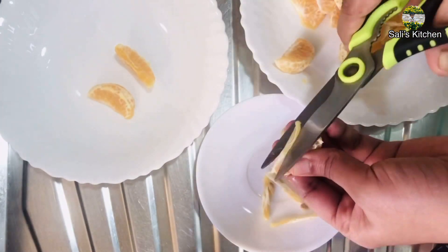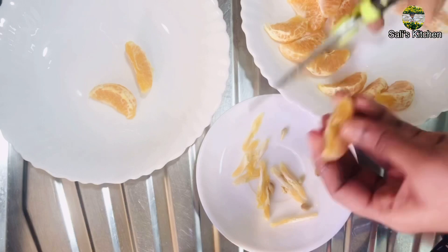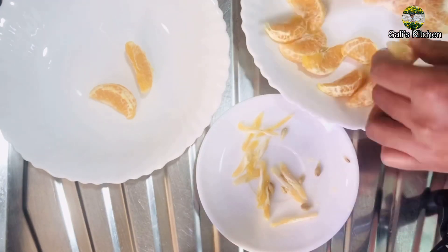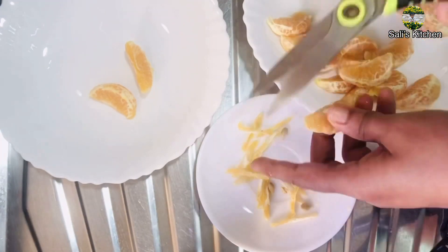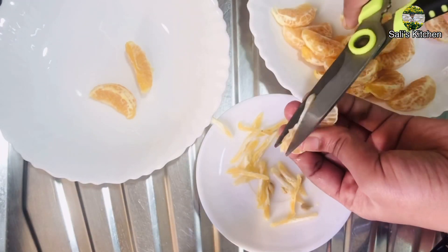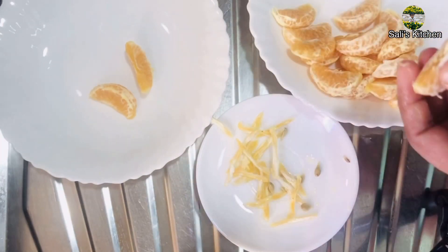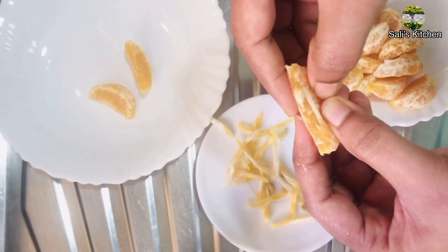I am not sure how much this is and I am not sure how much these will be. In the kitchen, use the orange. As you can see, we need to cut the side of the side.